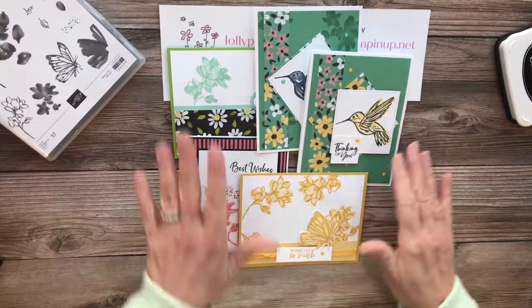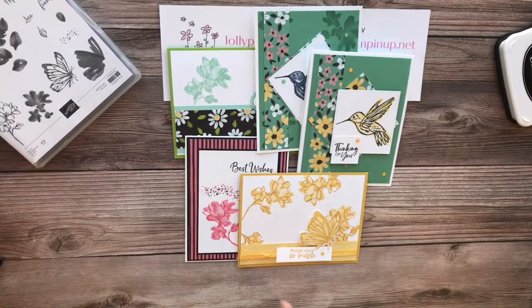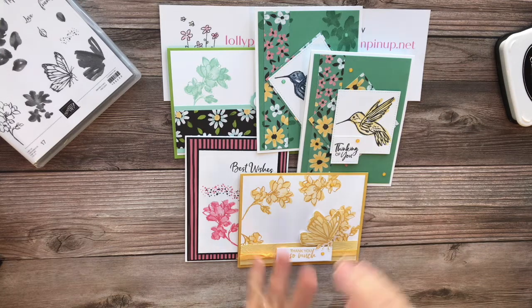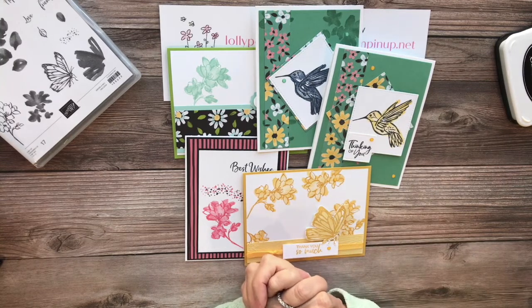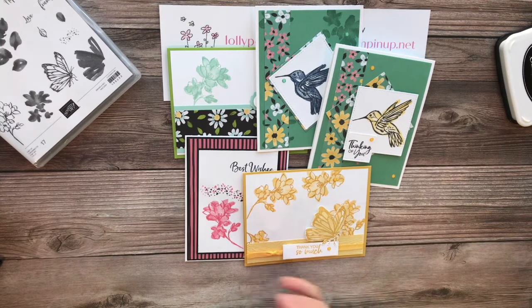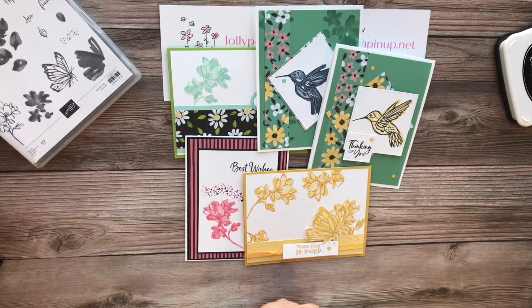I hope you enjoyed my Friday Fun with an SAB Freebie today. Come back next week — I don't know if I'll be combining two items, but we'll definitely have a few projects with at least one Sale-A-Bration freebie item. Thanks so much for joining me, have a great day, bye bye!